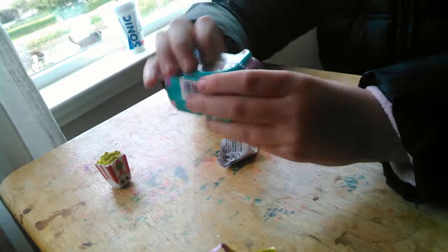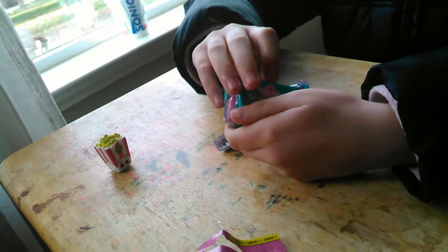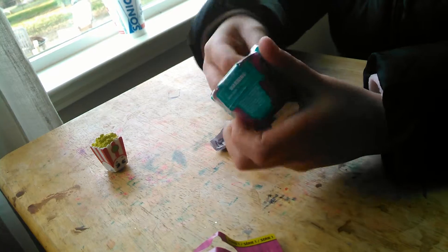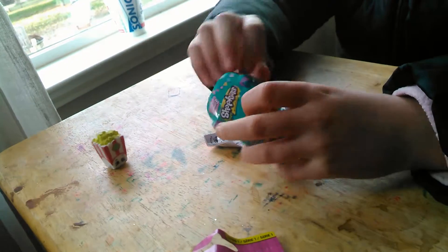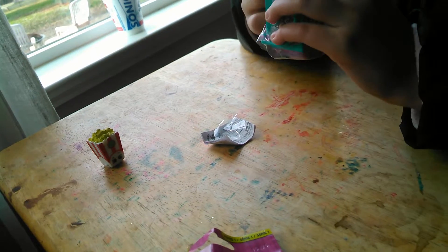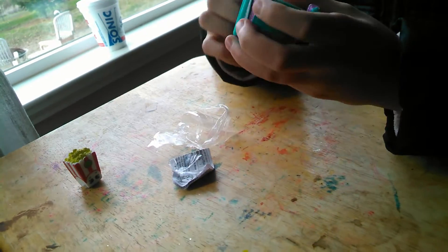Now I just gotta get the plastic wrap on this. I hate these new baskets. That'd be awesome if we got a little reddish one, and I'm just gonna rip this off.